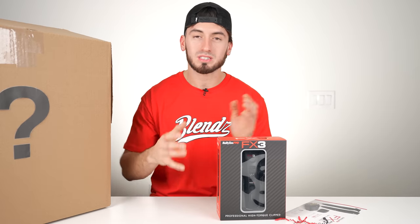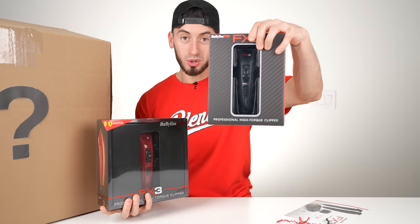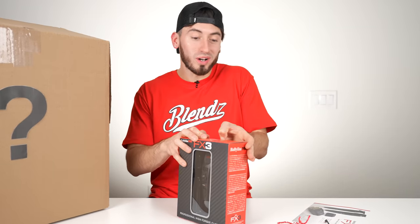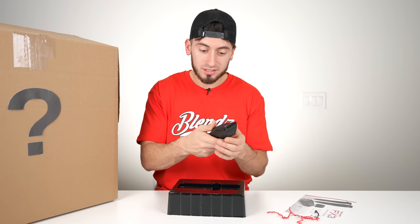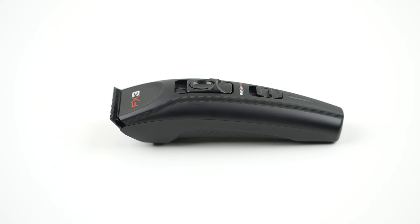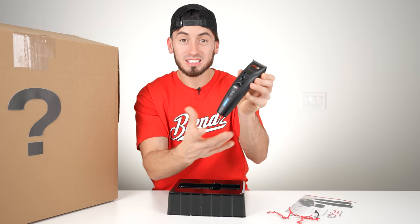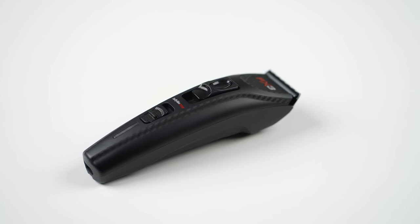Let me show you guys what it actually looks like compared to the old FX3s in red. So here you have the old FX3 clippers and then you have the new 2023 versions. I would say I love the black ones even more. These have some very good weight to them. You can automatically feel that power just coming from the little engine — this is the 6,000 RPM and then 7,000 RPM. You can definitely feel the power and strength of each speed option.